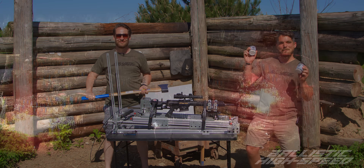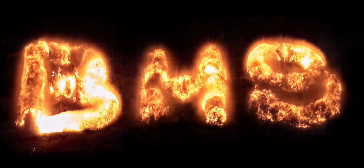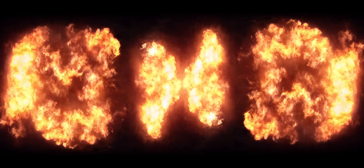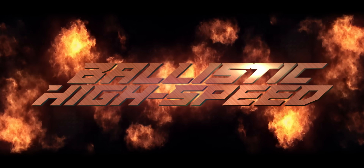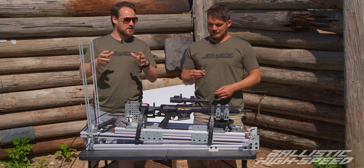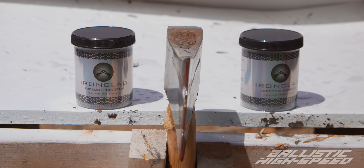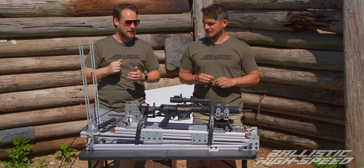Welcome back to Ballistic High Speed. Today, we're gonna try to get two explosions — two binary compounds — to detonate at roughly the exact same time with one bullet using an axe.